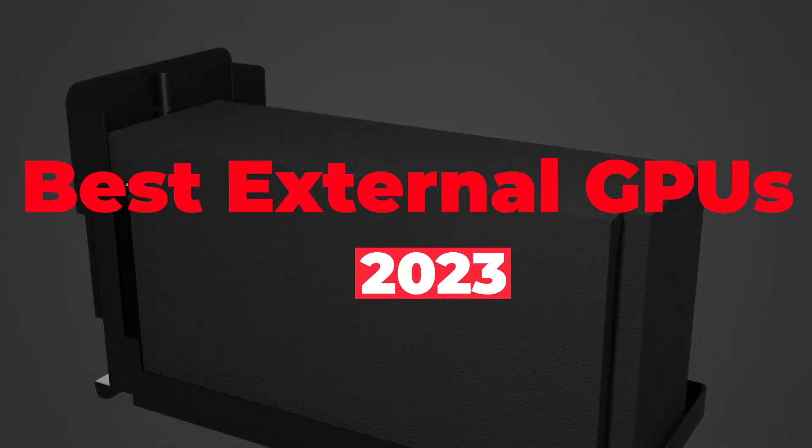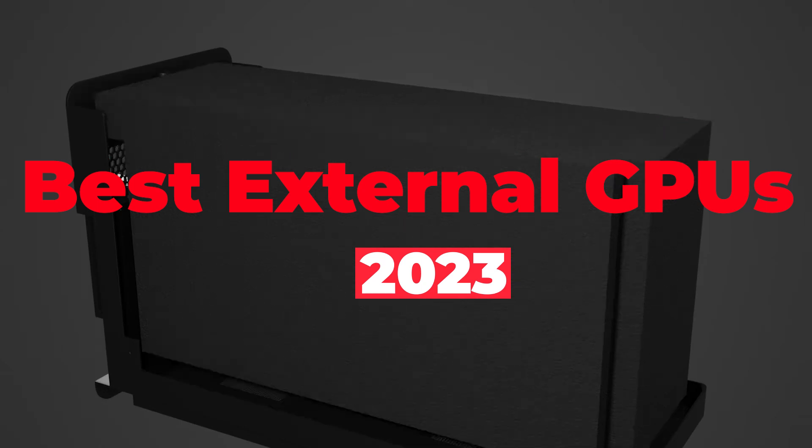Are you looking for the best external GPUs for your laptop? Here we are with the 5 best external graphics cards that you are looking for.